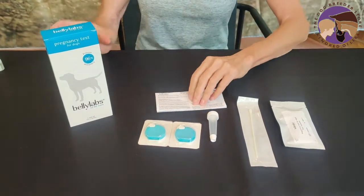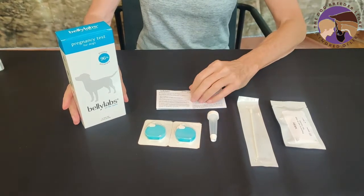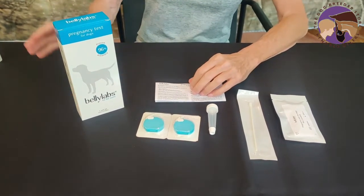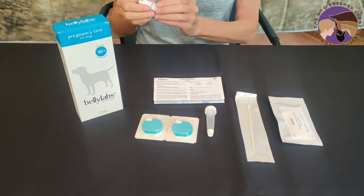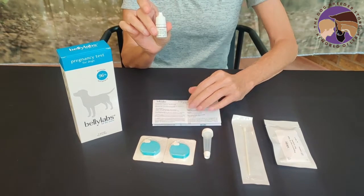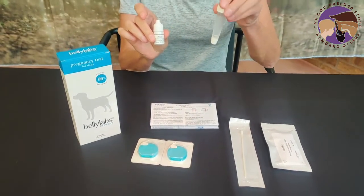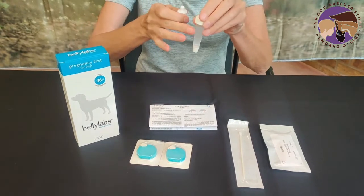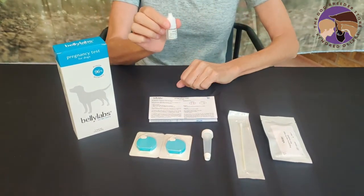This is really a two-person job so that one person holds your dog while you collect the drop of blood. Some of the tests have an extra little bottle of buffer solution in them — this one does not. If so, you can dump that solution into the larger tube. Most of them do not have this extra bottle.